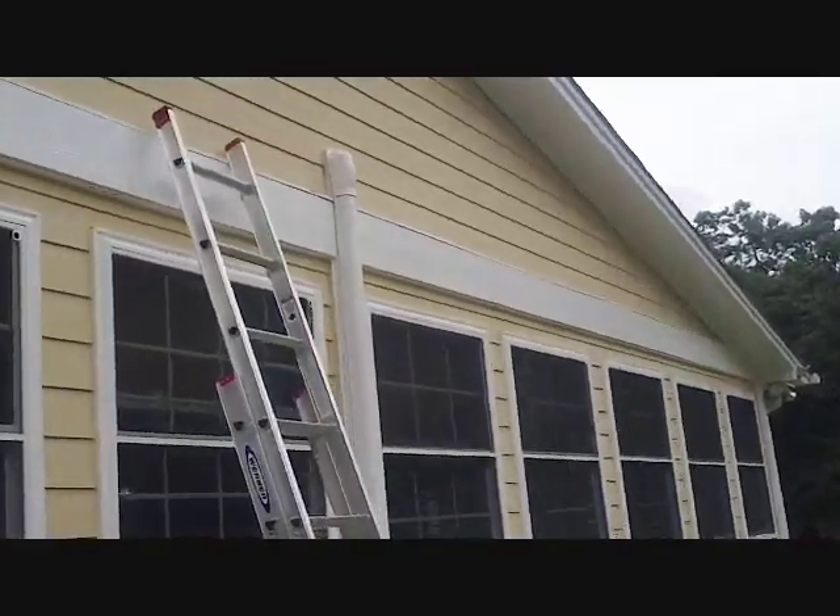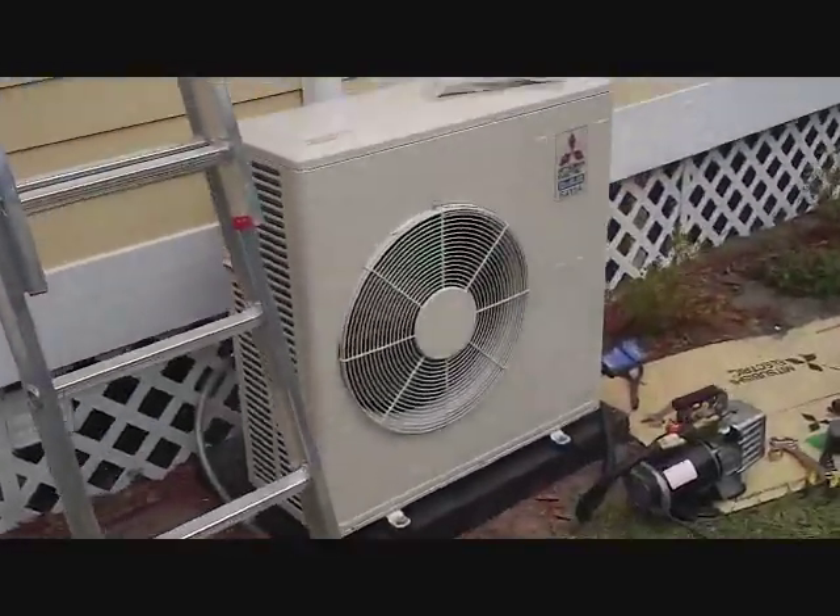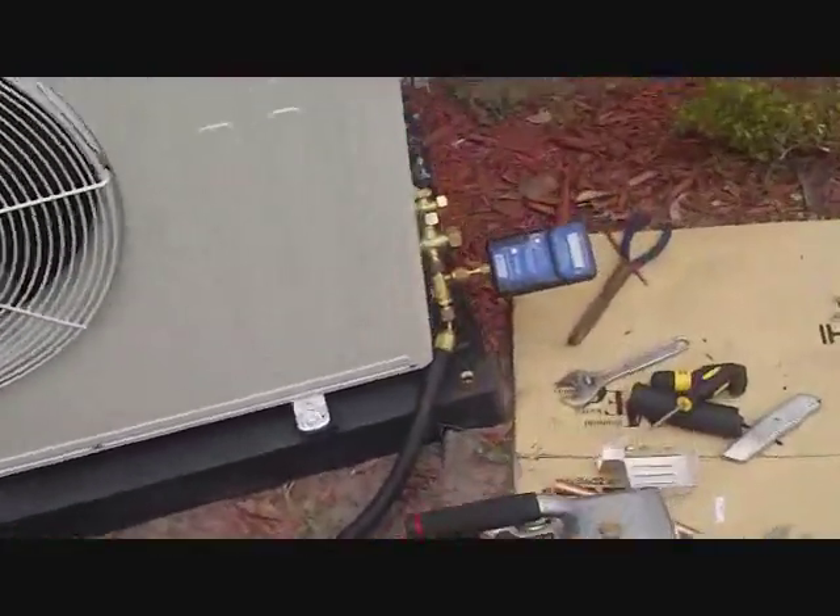We're finishing up. We got our enclosure in — Mr. Slim here — our vacuum unit down to 83 microns, wiring everything up, and we're good to go.